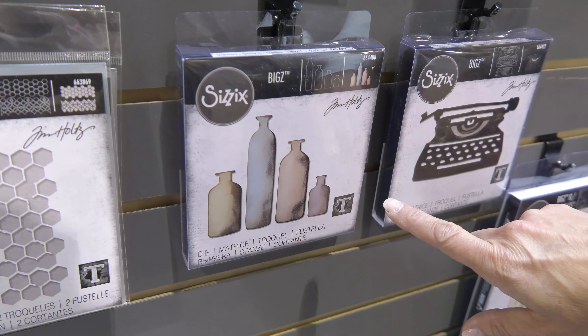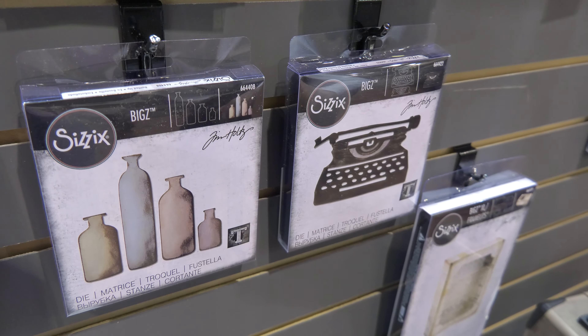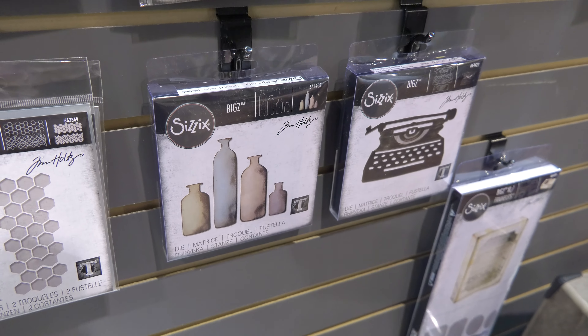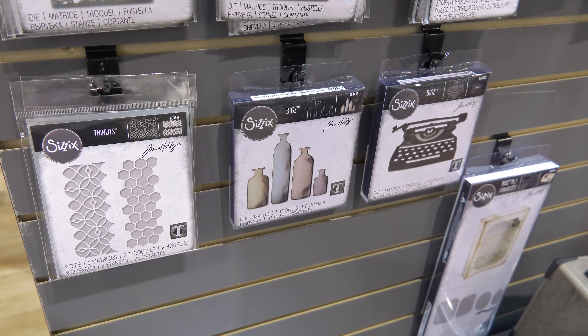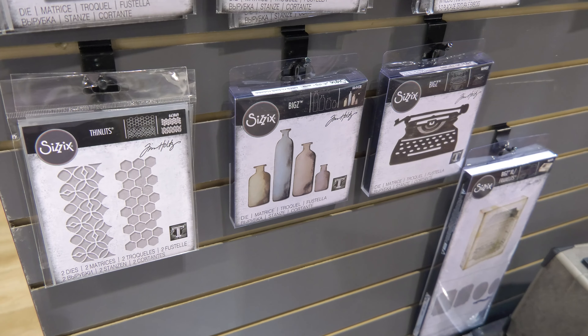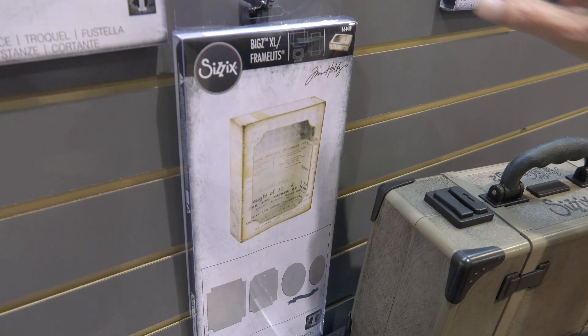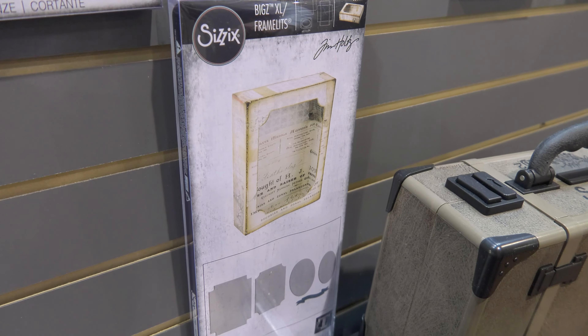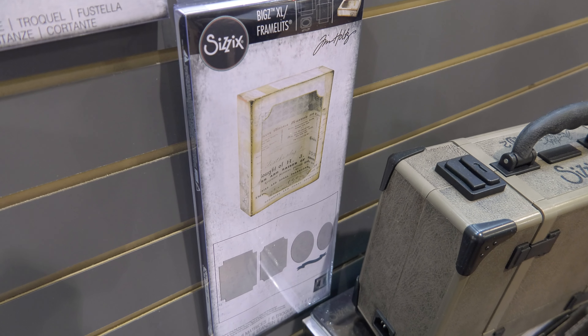We've got a couple of big dies — the typewriter, the bottles — create some great designs, whether it's a spooky Halloween or apothecary scene on your pages or your cards. Make some great projects. And then one more box down here — it has the opening and you can do a little frame opening, put a little image inside and make a 3D little scene.